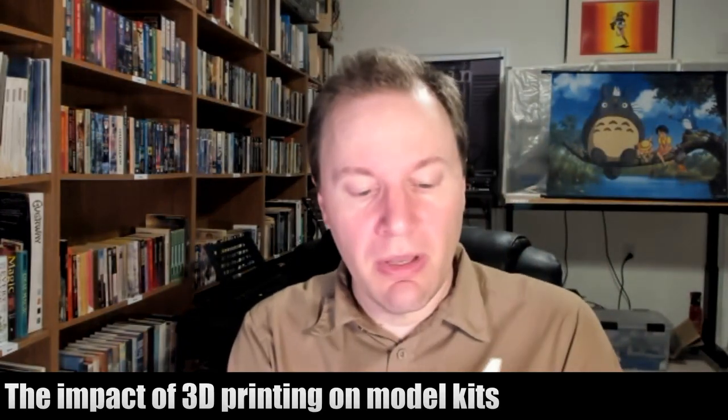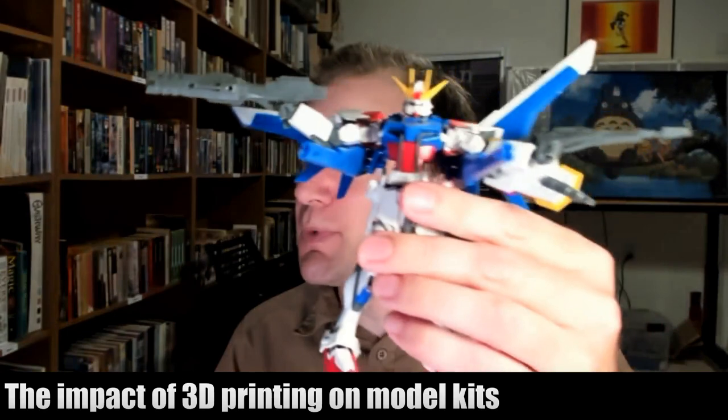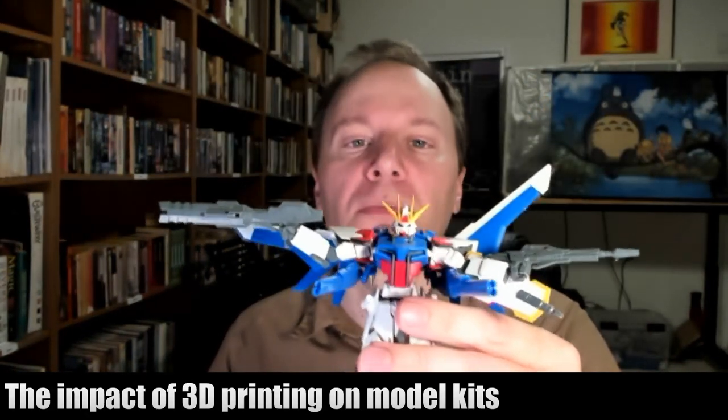These are unpainted — just the colors that come straight off of the sprues. This is an actual Gundam, Strike Gundam, from Gundam Seed.